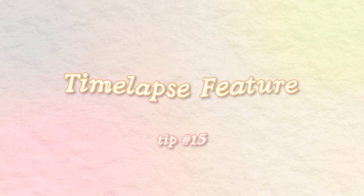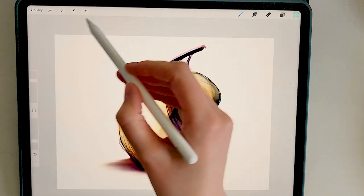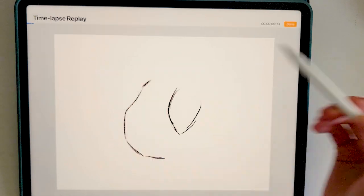The final tip is to take advantage of Procreate's built-in timelapse. Go to the little wrench and tap video — you can select timelapse replay to see a timelapse of your drawing. You can even export your timelapse and save the file so you can post or share it.